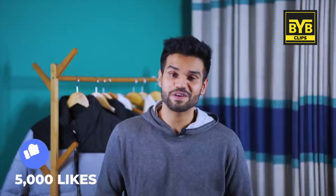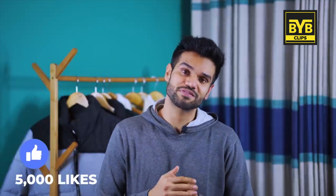I used my Air Jordan once. By the way, a lot of people are asking about my sneaker collection — if this video gets 5,000 likes, the sneaker collection will be updated. So subscribe to Be Your Best Clips and the Be Your Best main channel.